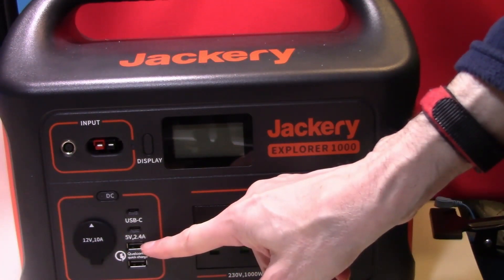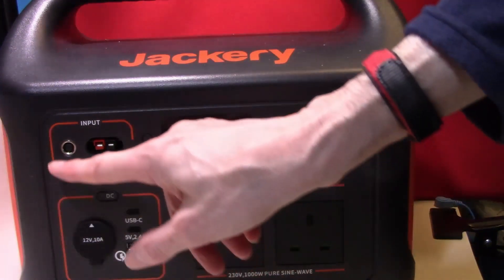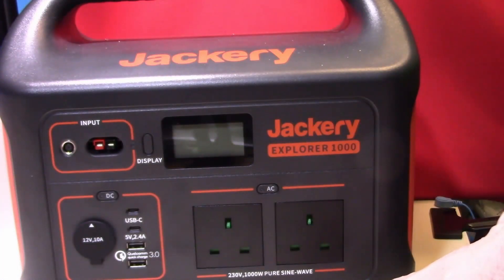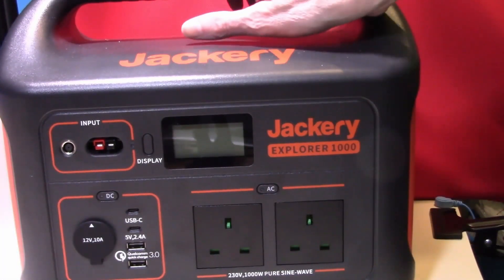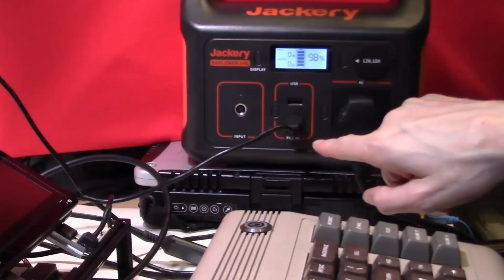As you can see, there are two main sockets and a selection of USB sockets, as well as the 12 volt 10 amp socket. This power bank can connect to two solar panels for recharging, as well as charging from the mains via a power brick. So being close to mains power is no longer a limitation for either your retro or modern computer products. That's it for today. Thank you for watching. I will see you next time.